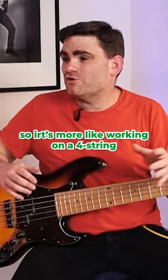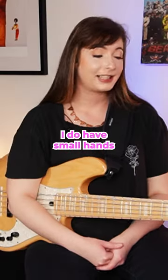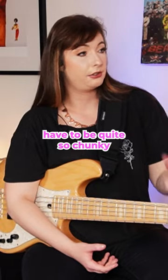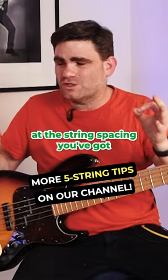So it's more like working on a four string. Does it help your hands, because you've got smaller hands? I do have small hands and it does help, because it means the neck doesn't have to be quite so chunky. So when you're choosing your five string bass, look carefully at the string spacing you've got.